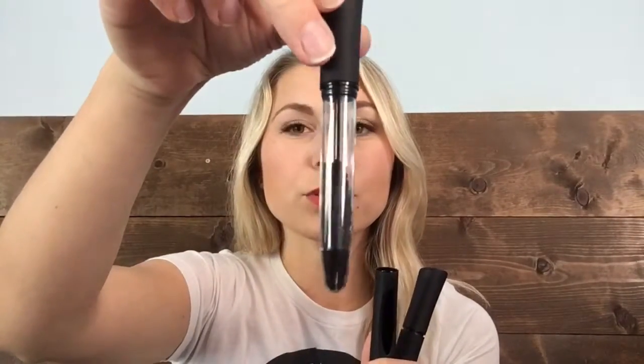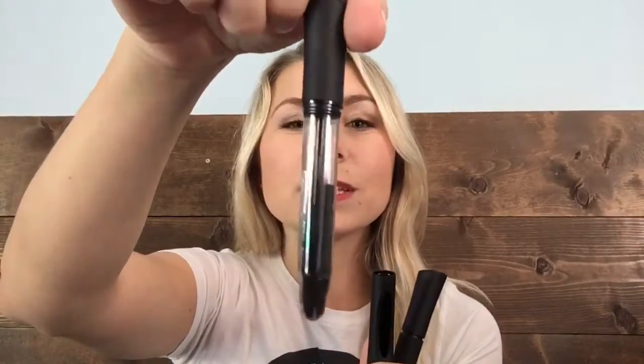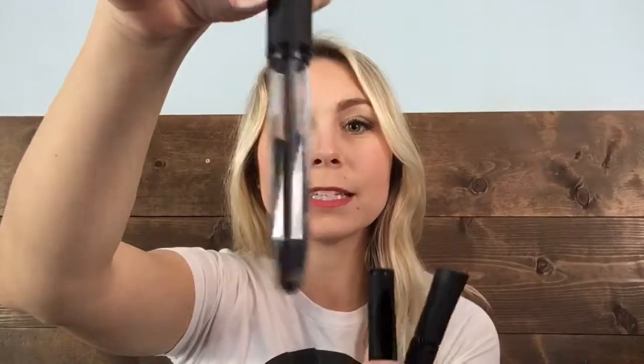A really cool perk to these — I just found out that if you pull up the tube, it actually comes out so you can see very clearly how low your product is.